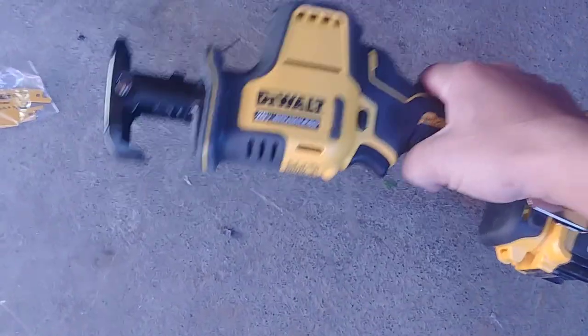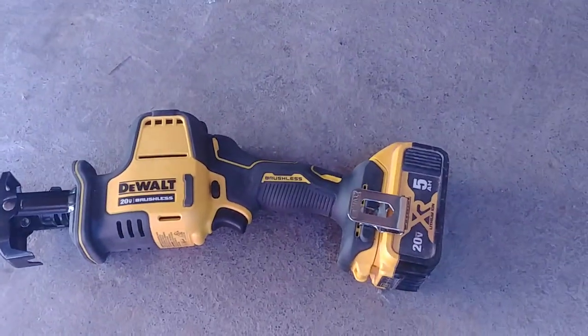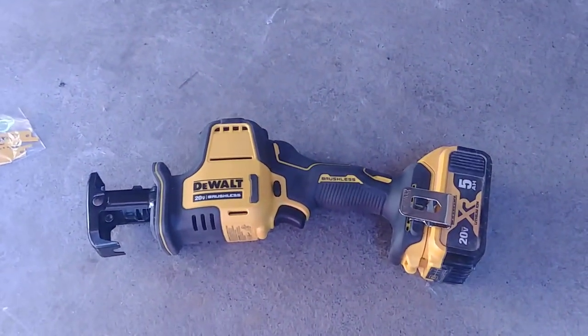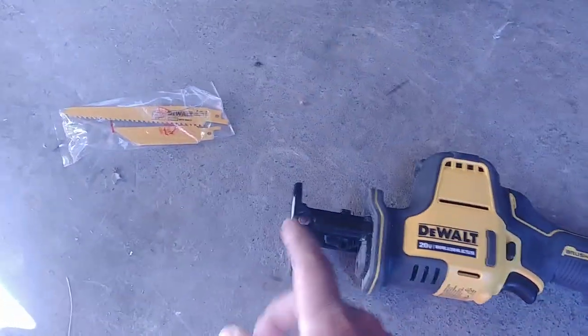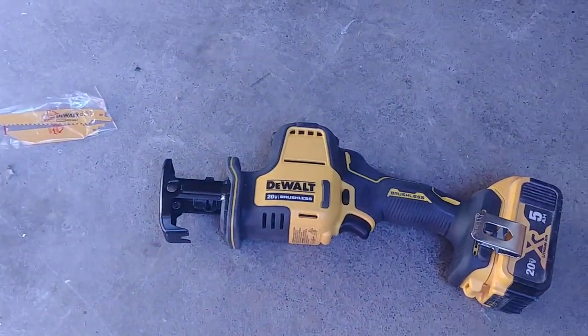I bought this set online at Home Depot, it's $130 plus tax and shipping. It did not come with a battery — it was just the bare tool and these two blades.